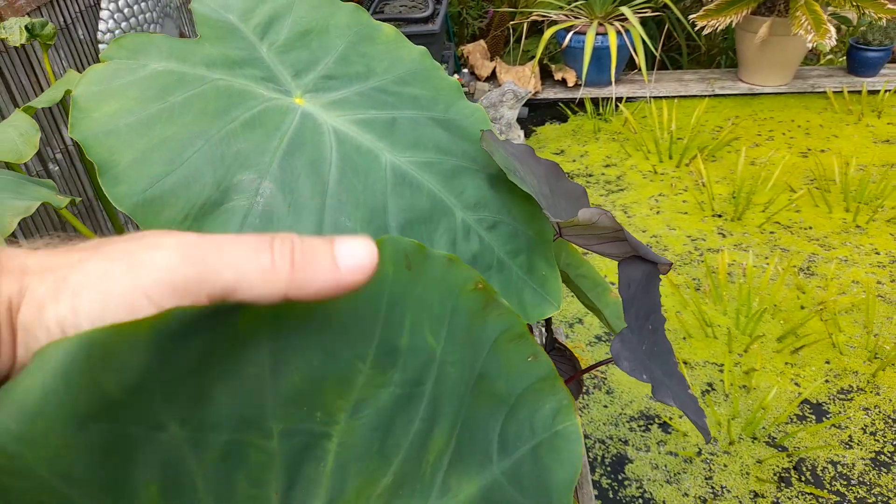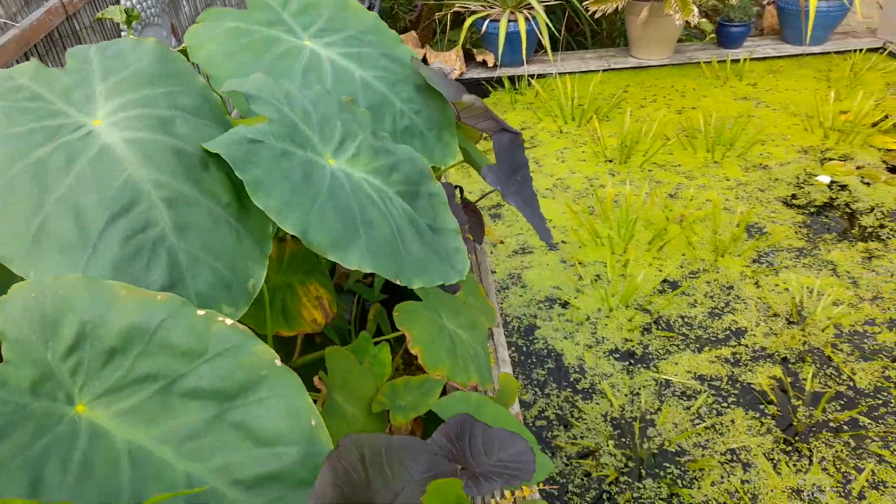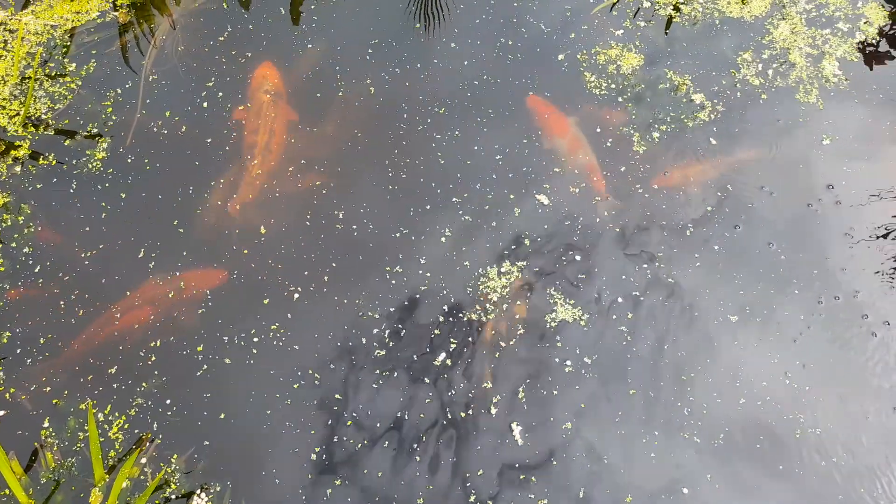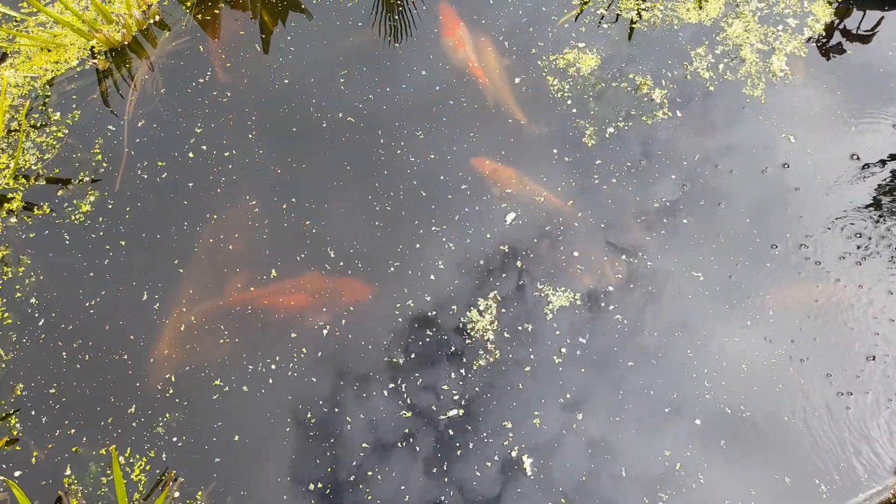That's a look at some of the colocasia in the bog filter - that's probably the biggest leaf I've had this year, nearly two feet. Thanks for watching, we'll catch you on the next one.